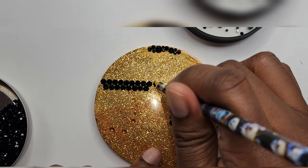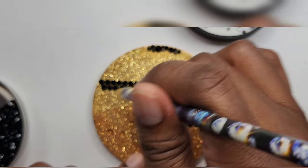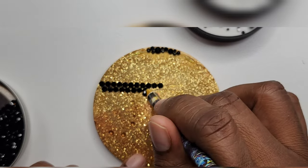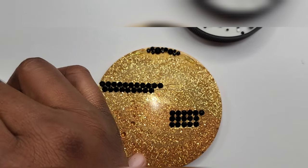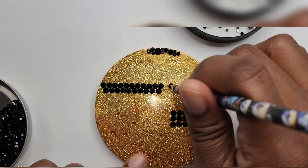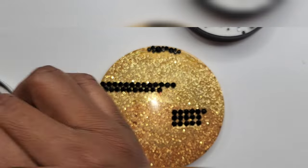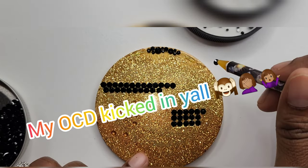Now I'm going to go back in and fill in some of the gaps on these other ones so you can get the full effect and see how it looks with two full rows. I'm also going to go back in on the scattered method and finish it up, so just enjoy.